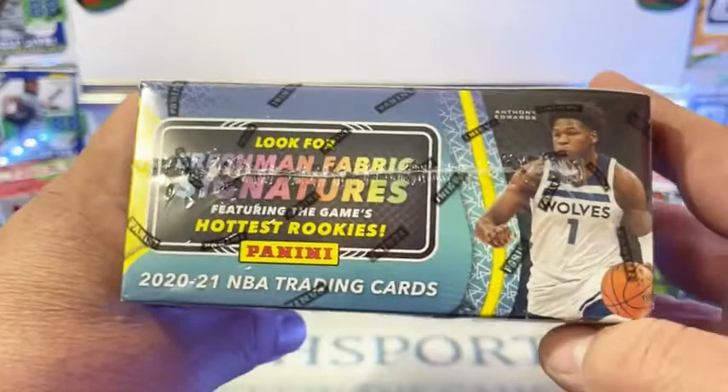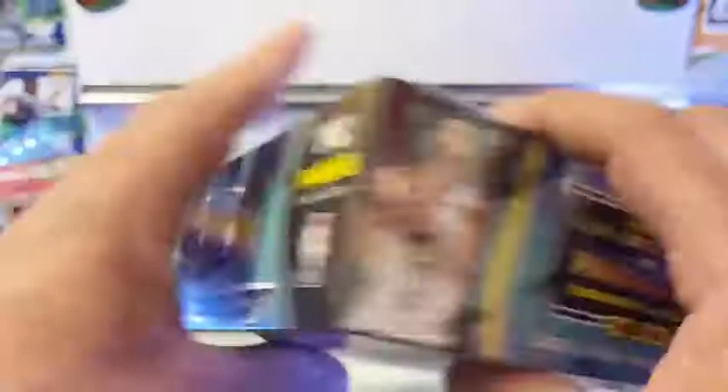We're looking for fresh and fabric signatures, hottest rookies. We're looking for stuff as low as one in here, so maybe we'll hit a one-on-one or something like that. We're going to start with our Hoops boxes and then we'll get into our premium part of the break.